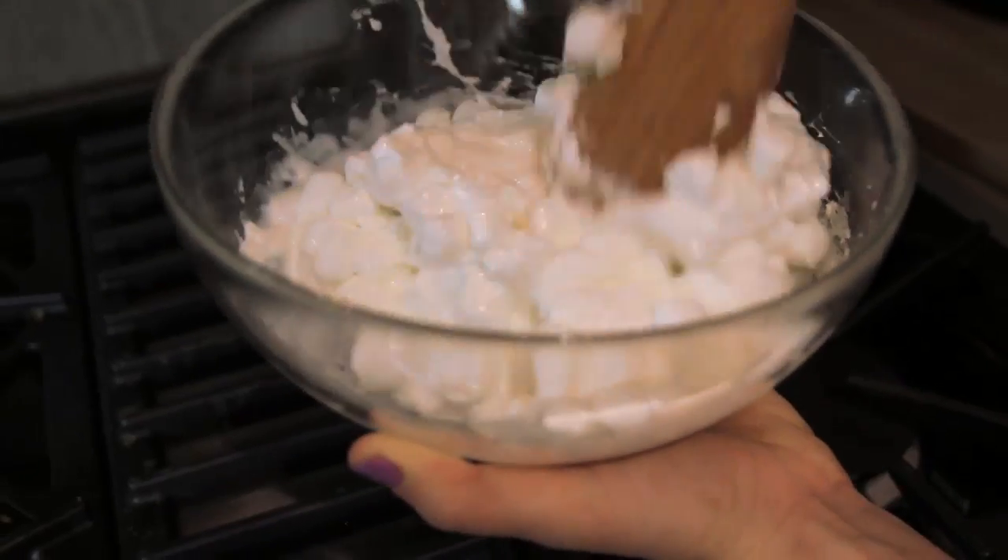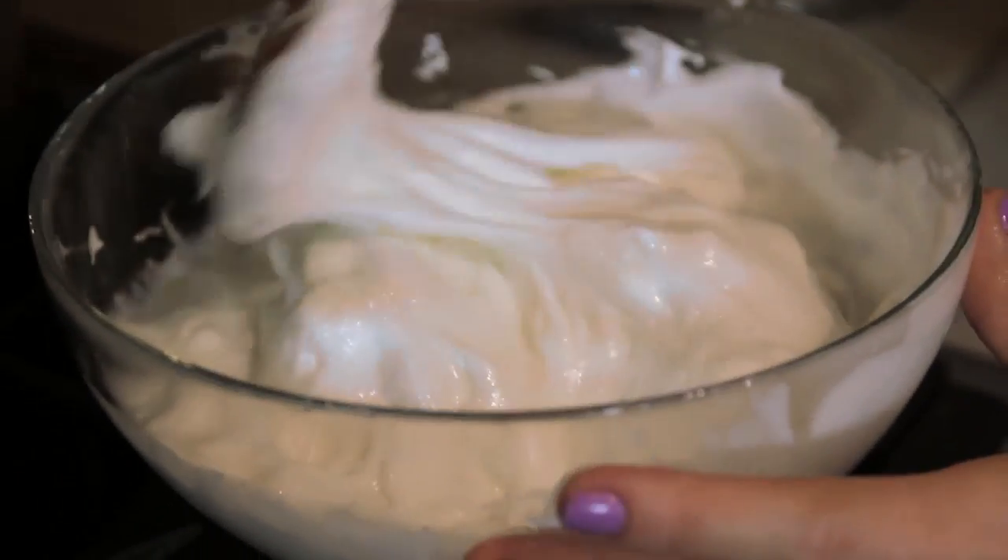Once that's done, take it out, flip it all around, give it a scoop, and stick it right back in that microwave. After that, your marshmallow should be a nice, gooey fluff.